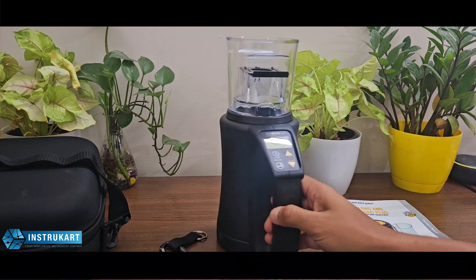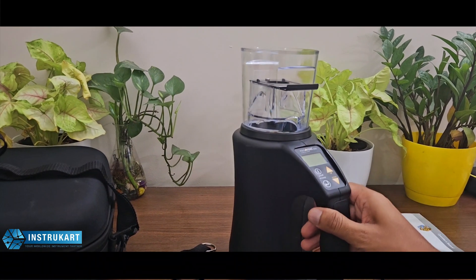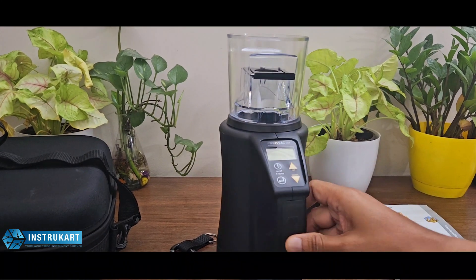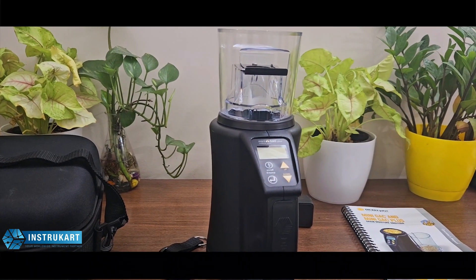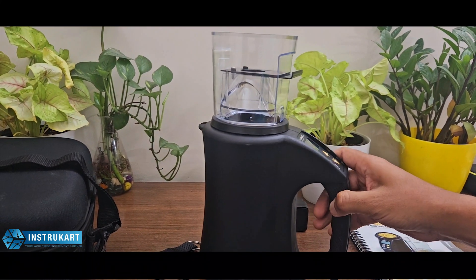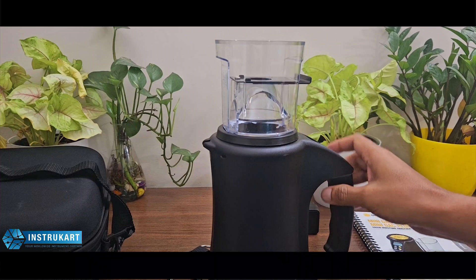This moisture meter is unique in its kind and has many features. The models in this family are the M mini GAC and GAC plus, each having different specifications. However, the GAC plus has a better feature — it includes a weighing scale along with the moisture meter.